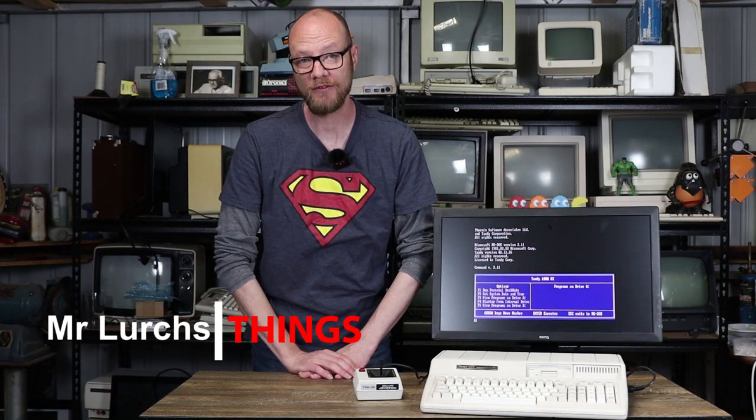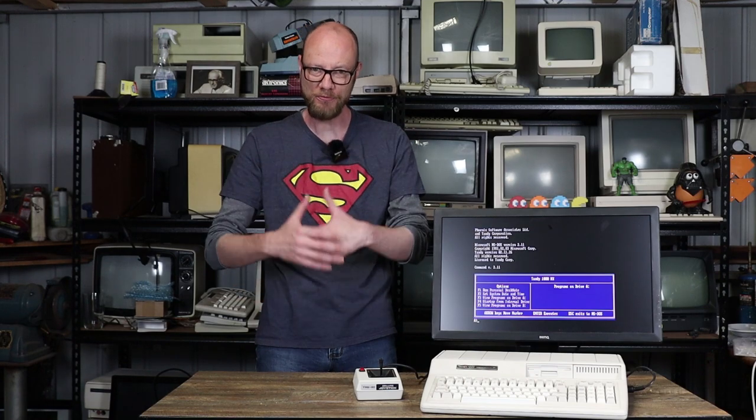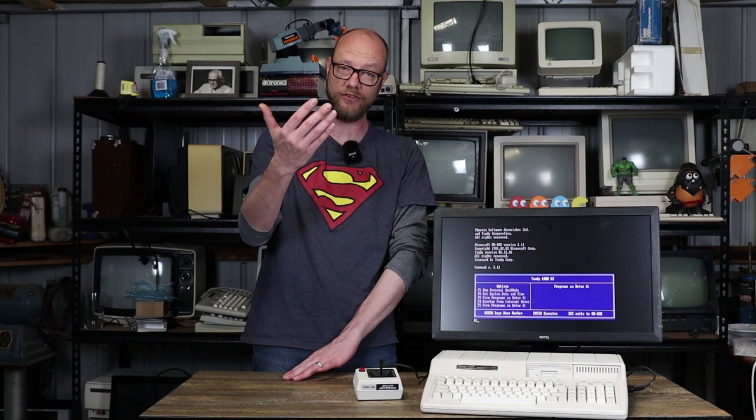G'day Internet and welcome back to another video and to DOSSEmba. This is the month where a bunch of us on YouTube celebrate all things MS-DOS related. And if you think that sounds a lot like Septandy, you're right, because it was from the same group of people discussing Septandy over email that the idea for DOSSEmba came up, and I think it was actually Clint who came up with the name.